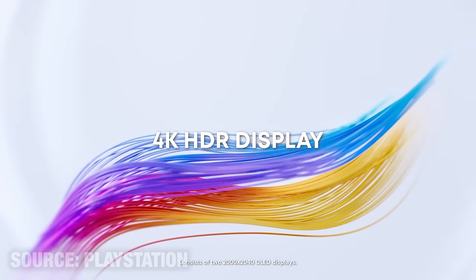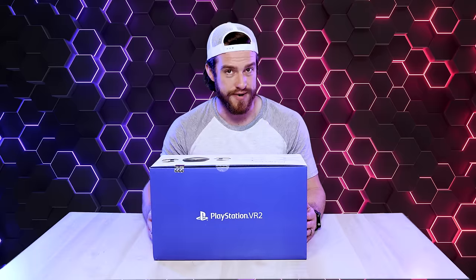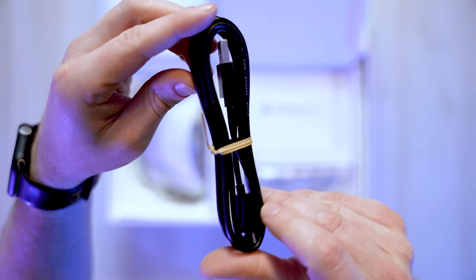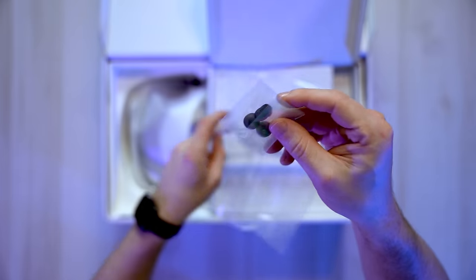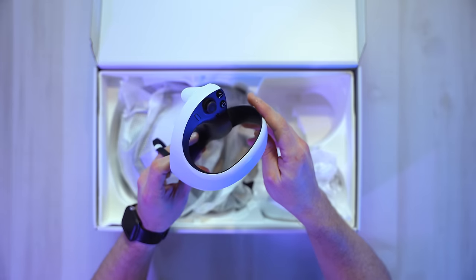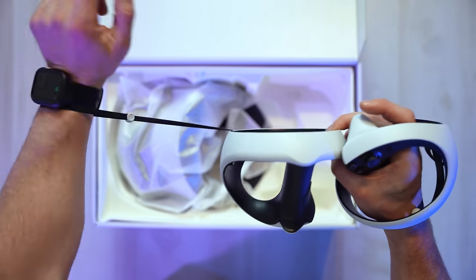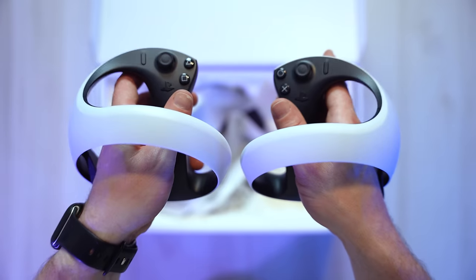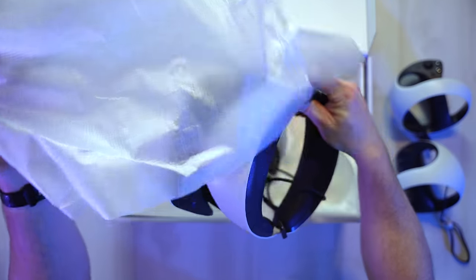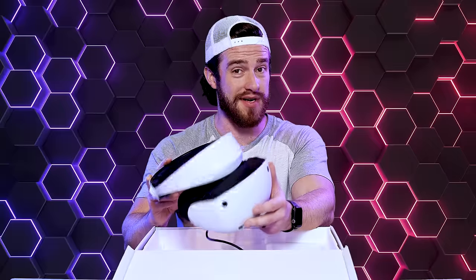Enjoy 4K HDR visuals, a 110-degree field of view, and advanced graphical rendering. In the smaller box we've got our USB-C connection cable, an instruction manual, our fancy little pigtail earbuds, and six extra earpieces. And then this right here is one of our Sense controllers — that thing looks pretty sleek. Apparently the wrist straps are really easy to use — just a quick little twist. That's pretty cool. And then we've got our right controller right here. Yeah, these feel very comfortable — a little lighter than I thought they'd be though.